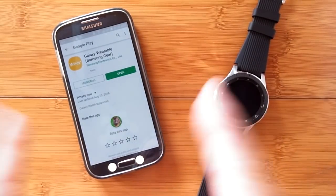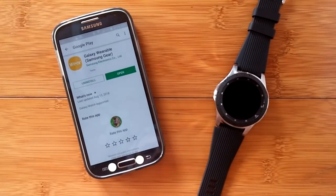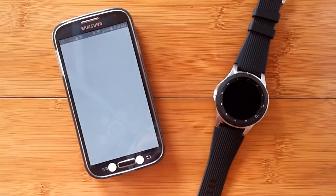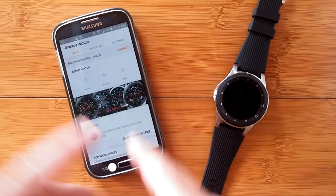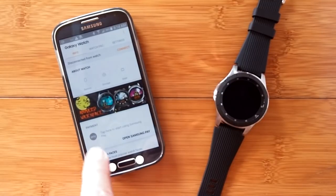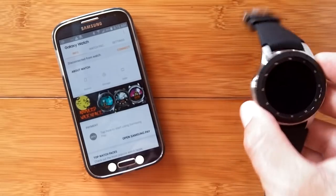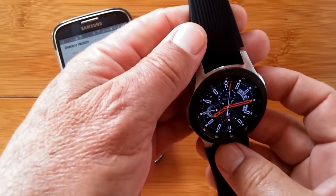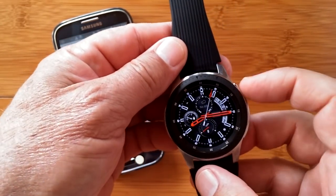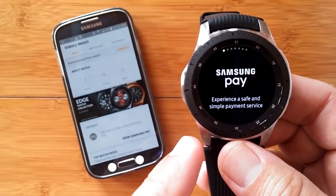Let's begin. The app on your phone is called the Galaxy Wearable. You can open that one and when it's connected to your watch, you'll see the list of information which includes payment down here, and you can open Samsung Pay. When you actually have your watch, if you've been fiddling around with it, you'll notice that if you press and hold the top button, you get Samsung Pay.